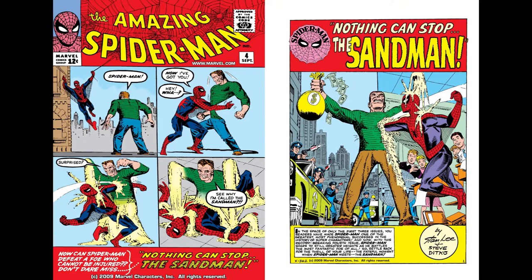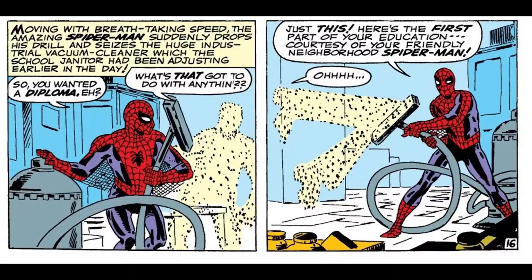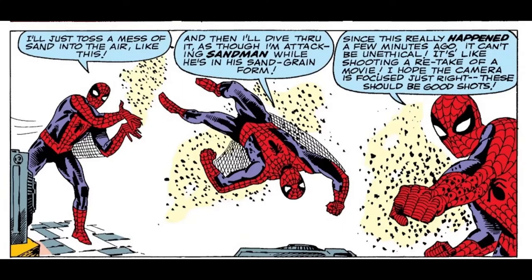Sandman first appeared in Amazing Spider-Man number four. It's really funny how Spider-Man defeated him in that issue — it says nothing can stop the Sandman, but apparently a heavy-duty vacuum cleaner can. Spider-Man just vacuumed him up and then threw some grains of sand in the air for photos to provide proof to J. Jonah Jameson.